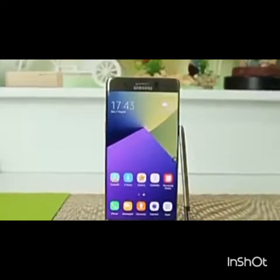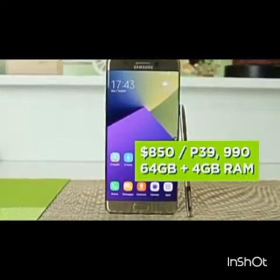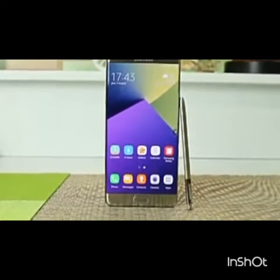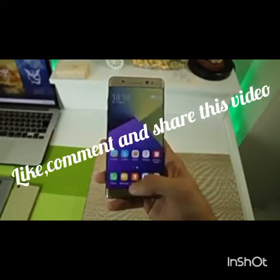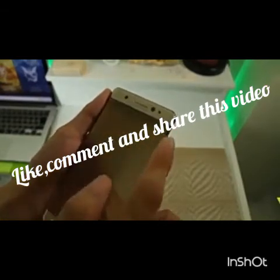The Samsung Galaxy Note 7 is retailing at around $950 to $960. It's available in multiple color options, so check the description below for more details.